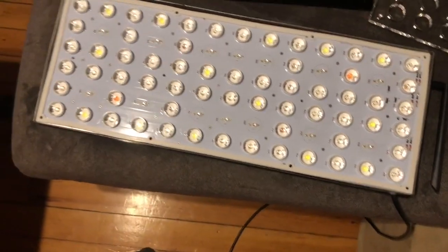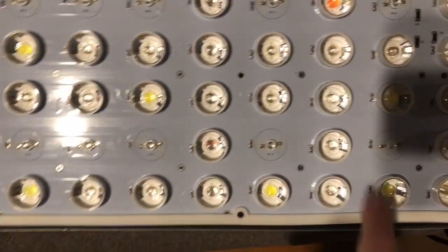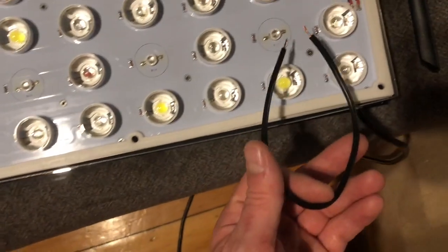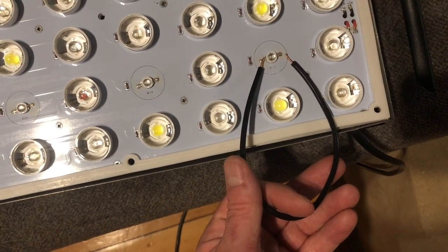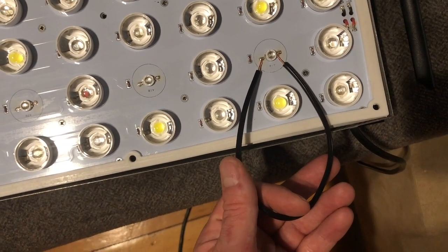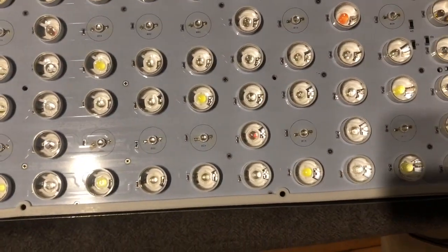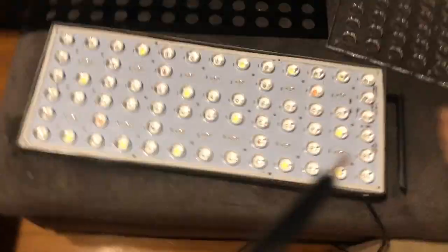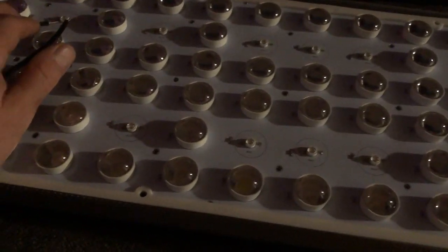Now that we have done this, I'm going to plug the light in and test which one of these is burnt out by taking a wire and skipping the diodes one by one. It takes about two minutes to find out which one's not working. I'm gonna turn it back on and check back.